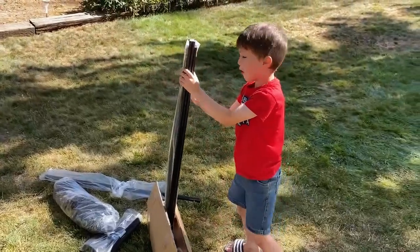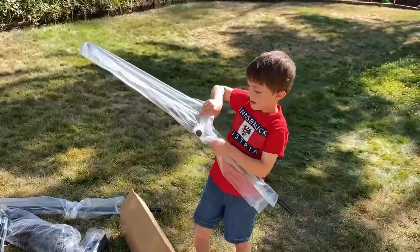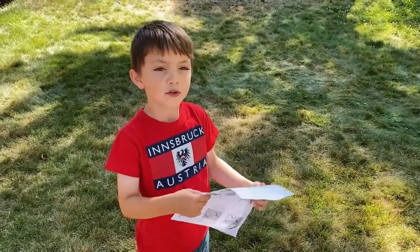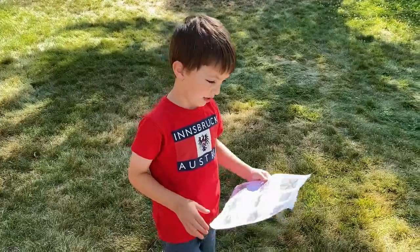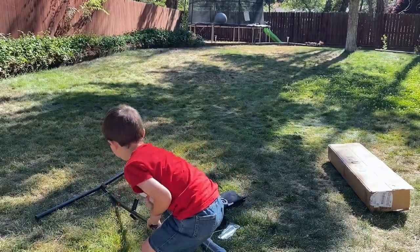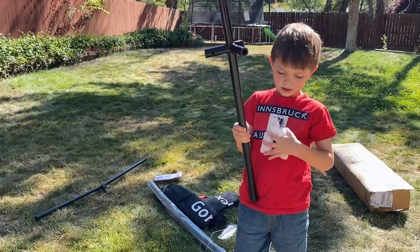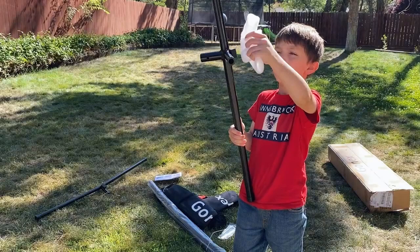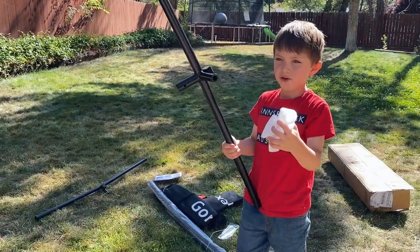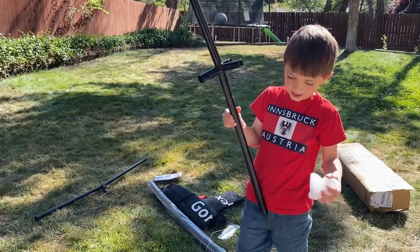This one looks like it's already open. I still don't know what it is, so I'm going to follow instructions and build it. These things are just on these, if you can see it — and these things, two of them on each. So there's none of these and two of these are on that one.